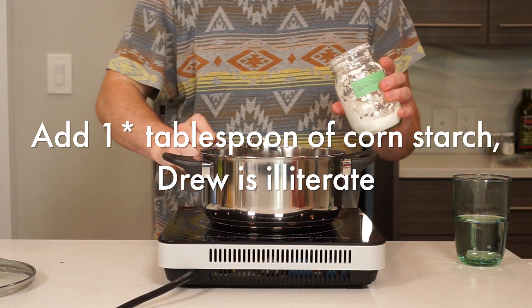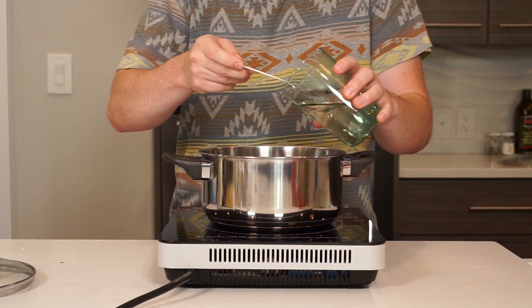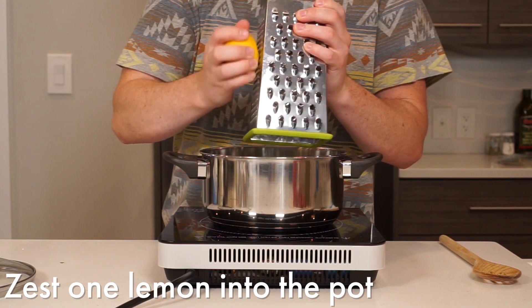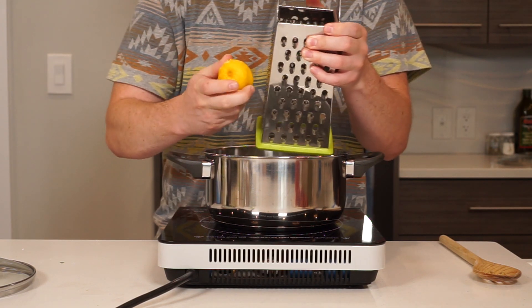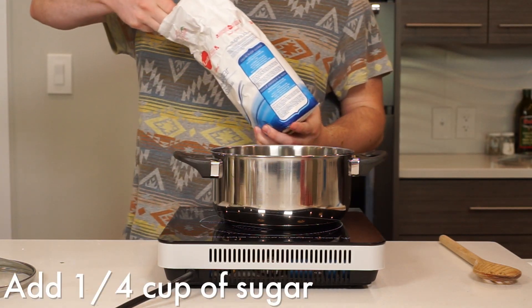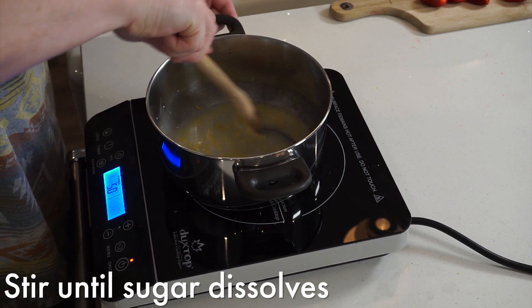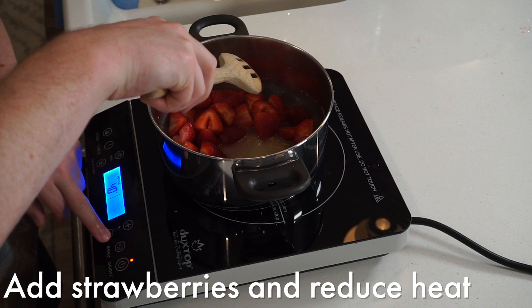Start by combining three tablespoons of cornstarch with three tablespoons of warm water in a medium pot. Stir these until combined and a slurry has formed. Next, zest one lemon and add it to the pot. Add in one quarter cup of sugar and mix to combine. Turn your stove on to medium heat and stir until the sugar is dissolved. Once dissolved, add in your strawberries, crushing them slightly.